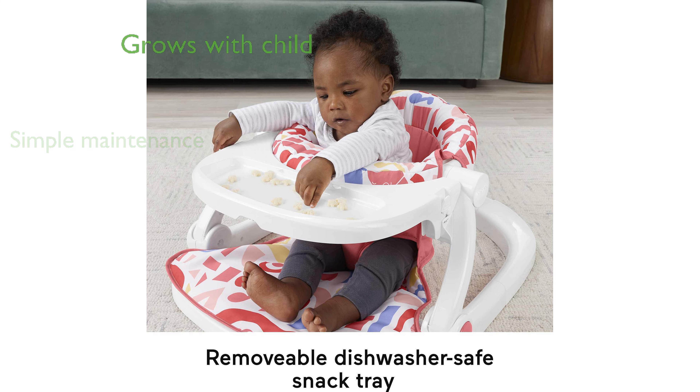The kick-and-play piano offers three smart stages learning levels, growing with your child from infancy to toddlerhood.